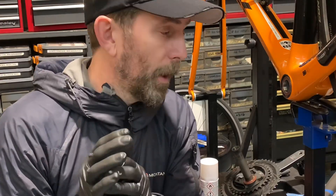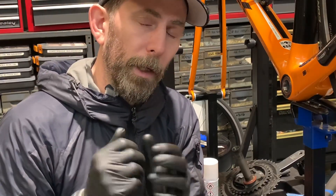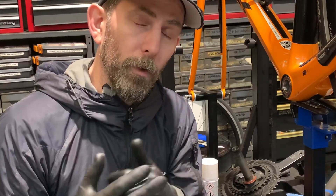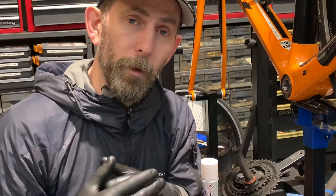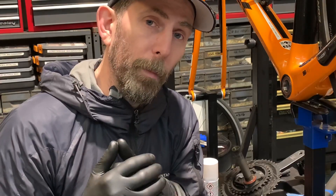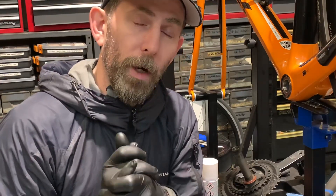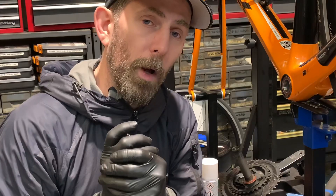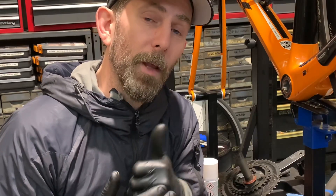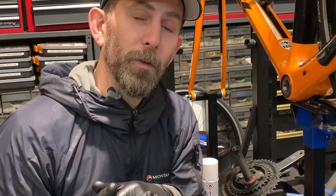So if you do suffer from a creaky bottom bracket, or you don't get a great lifespan from your bottom bracket, why don't you pop in and have a chat. It's really good to talk to people about bearings as well — throwaway bearings, more expensive bearings, the do's and don'ts of bearings, and whether these high-end ceramic bearings are actually worth the price. There are a lot of great videos online I can show you as well. I hope you found that useful. Riders Cycle Centre — we're a bespoke cycle workshop in Skipton. Thanks for watching and enjoy the rest of your day. Bye bye.